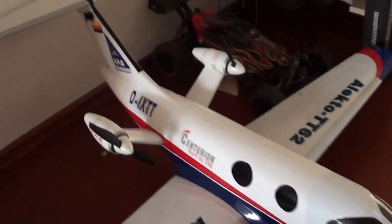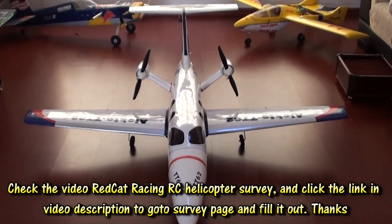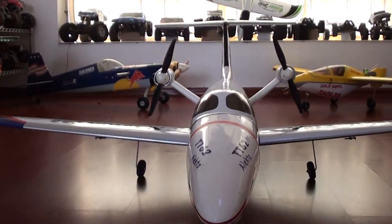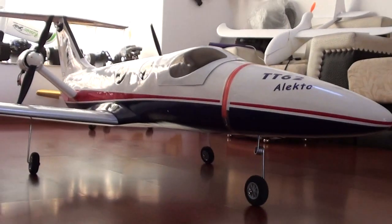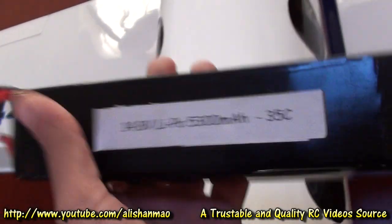Let me give you a TT62 update. Here's the full view of my new TT62. This plane is looking really beautiful — I do not want to fly it. Inside is a real mess actually, and there will be two big 14.8 volt batteries. This thing is big and heavy, it's like a brick.